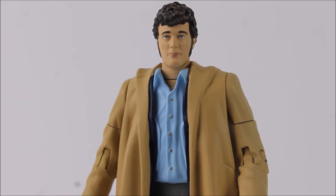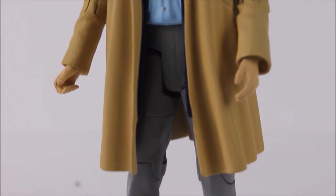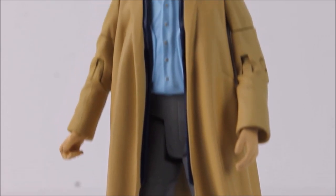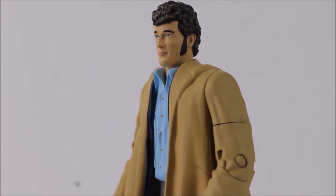The main focus of the set and the figure that everybody wanted is of course Harry Sullivan, and that is down to the fact that this is a brand new figure — essentially at least a brand new head. The rest of the figure is the season 12 fourth Doctor in his duffel coat. A brand new set of paint apps including a lighter orangey-yellowy duffel coat does have a pretty decent likeness to that of Ian Marter.